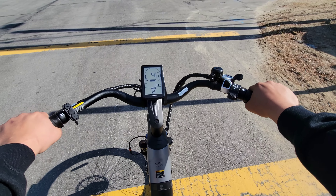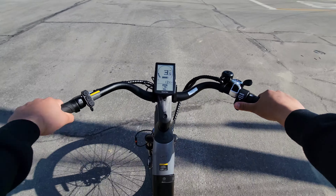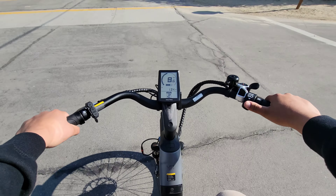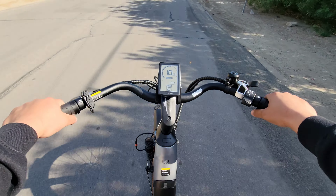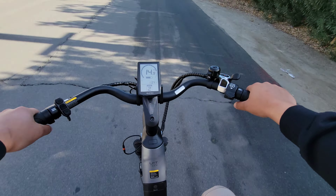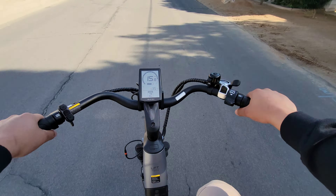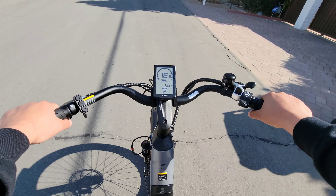Going over some of the specs and features here, the bike does feature a 500 watt rear hub motor with 40 foot pounds of torque. It has a 692 watt hour battery with a range of up to 80 miles. We've got 26 inch wheels on both the front and back, both skinny wheels, so I wouldn't really take this off-roading. This is more for cruising around the city or maybe even cruising down the beach walkway.